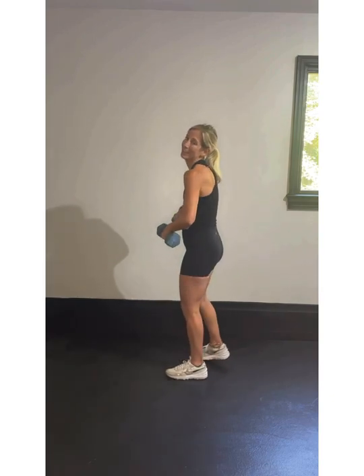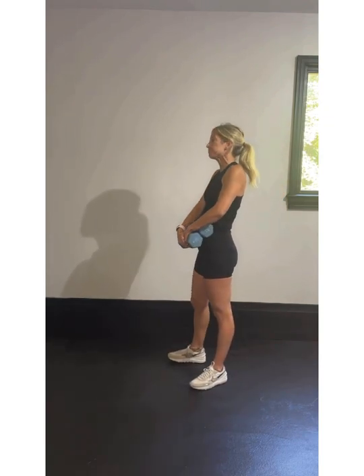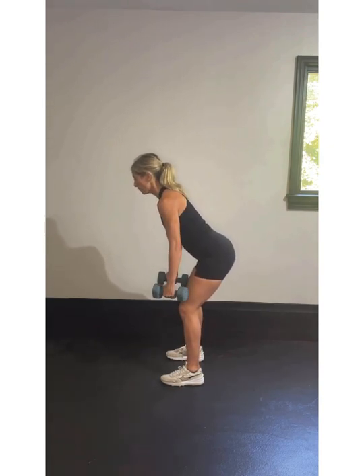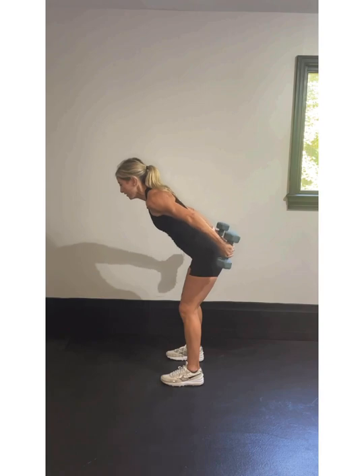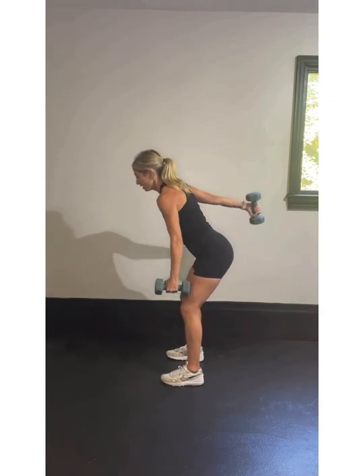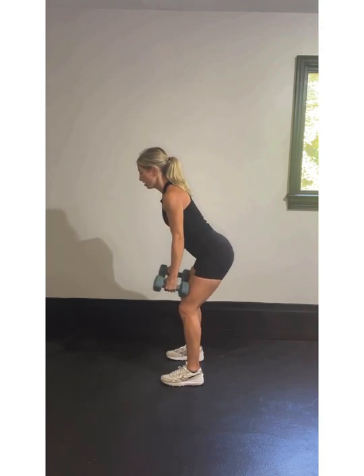Straight arm kickbacks coming up next — starting in about 10 seconds. Feet hip-width apart, let's get ready. Roll those shoulders back, hinge at the knees, hinge at the hips, neutral spine, gaze out in front of you three feet. Left arm, right arm, both arms. Hold that double for one extra second — hold it, one. That makes it much harder. Kick it back, kick it back, and then double hold. You got this, you're killing it. Hold. Put those weights away — we got our last cardio.